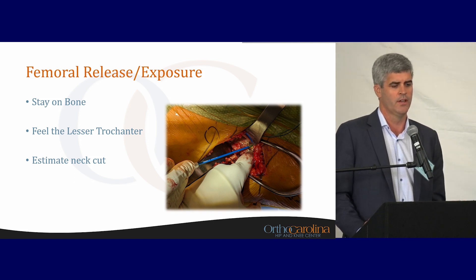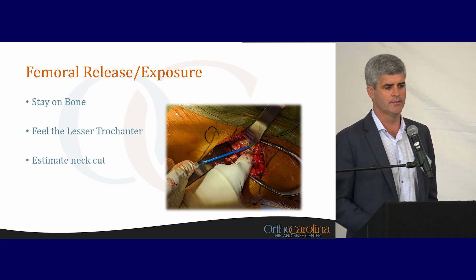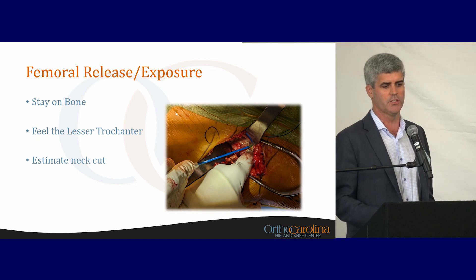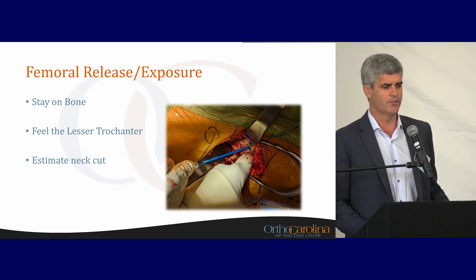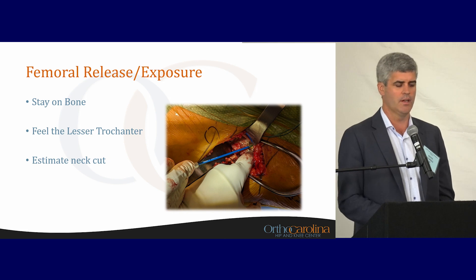I'm fairly aggressive with the release. Those who do anterior approach — there's probably never a time you get to the femoral exposure side and say you've exposed it too much. It's always having to continuously release more. This also allows you to estimate the neck cut. I usually do this based on where I feel on the lesser trochanter. Other people bring in fluoro, use an osteotome, or a bovie, but I think this can sometimes lead to wasted steps.